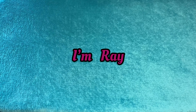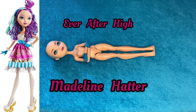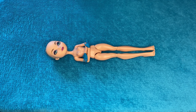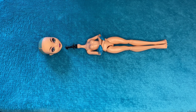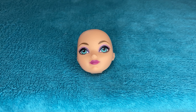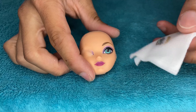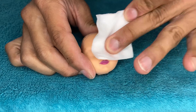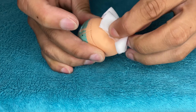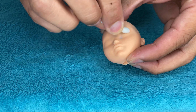Hello dollphiliacs, I'm Ray and this is another custom doll video. This is an Ever After High Madeline Hatter — we got her off eBay, her hair was already removed and I just removed her outfit. I need to pop her head off to begin and get rid of her factory paint using acetone, wiping it off and using a q-tip to get in those little nooks and crannies.